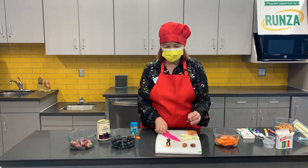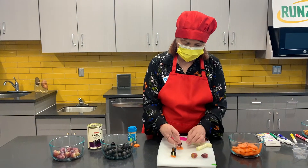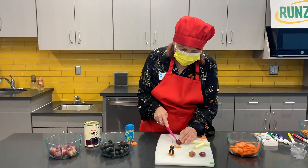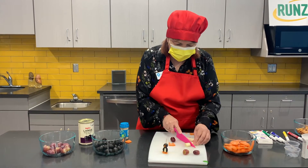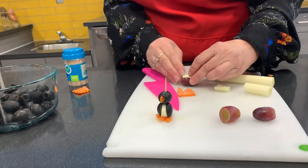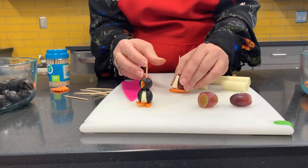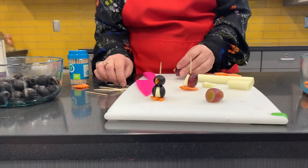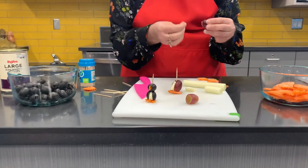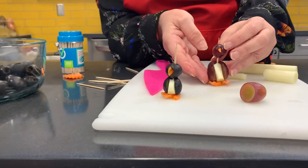Now you can do the same thing with a grape. We'll make our little cuts here, cut our grape and stick a little piece of cheese in there. Grapes and cheese taste delicious together too. Then you might need to make a little hole for your little beak to go in. And there he is — another cute little penguin.